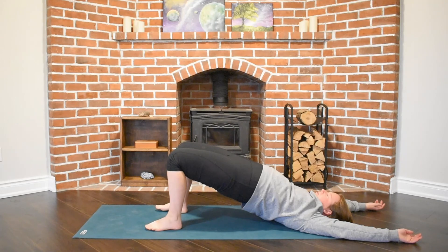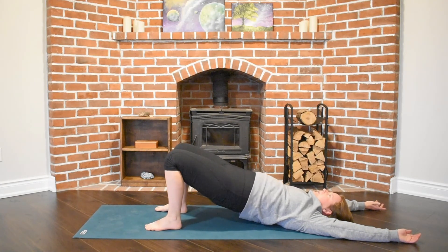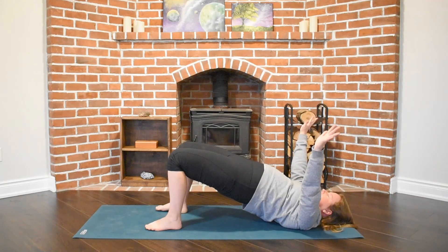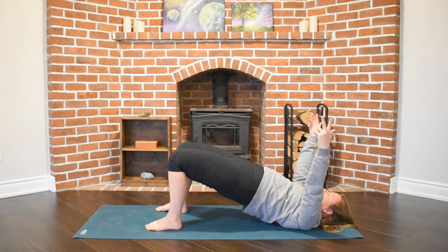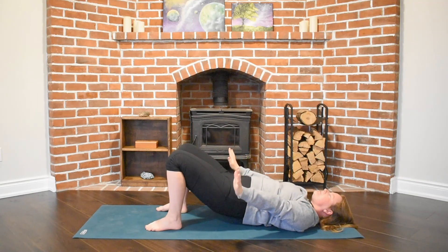Lifting with our exhale, pressing through our heels, inhaling those hips high, and then exhaling them back to the earth. Let's do that one more time — exhaling, pressing our heels into the earth, lifting our hips. This time as we inhale maybe those fingertips reach all the way up to the sky. And then as we exhale we'll release our hands and our hips, slow and steady, back to the earth.